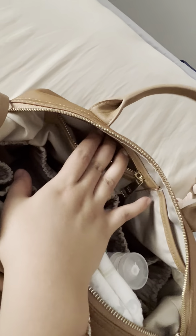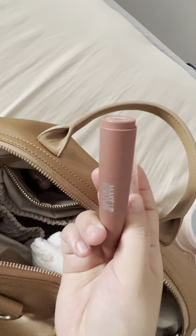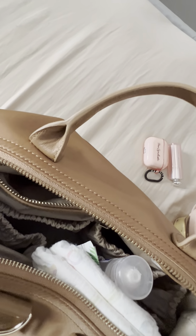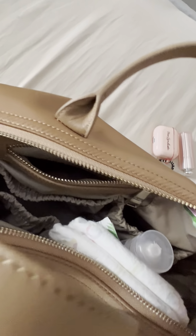At the front there are two additional smaller pockets — one zip and one slot-in. The zip pocket is where I typically carry my own things like lip balms, lipstick, and my AirPods.